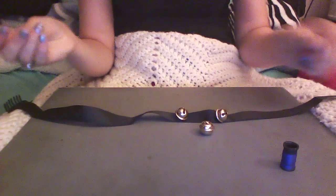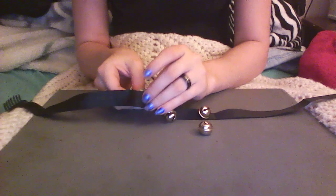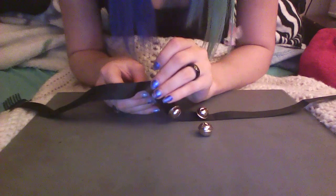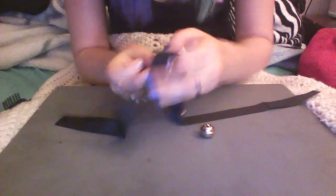Now what you're going to do — let me move the camera real quick. Alright. Now all you're going to do is take your thread. See your measurements here — I marked mine, so I know to put it right up here.